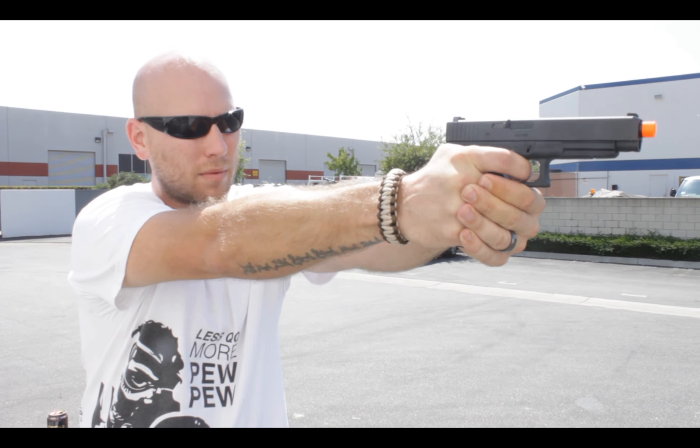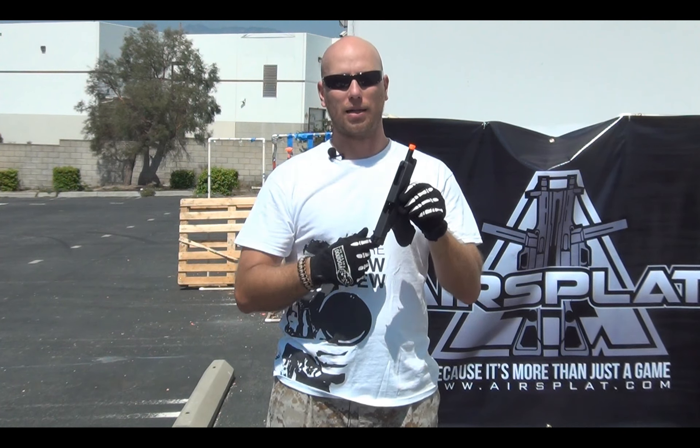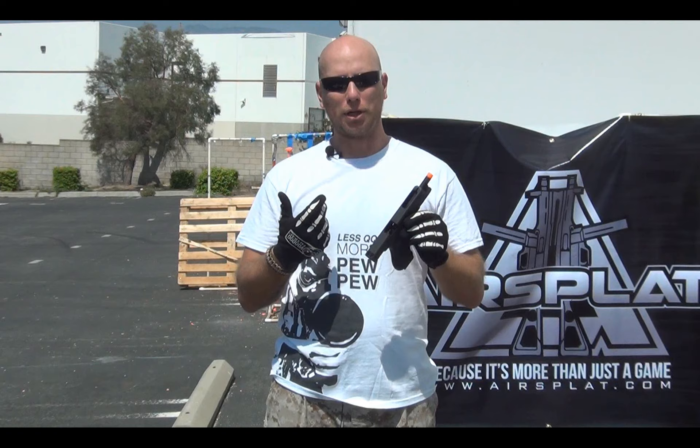On top of that, it has your full metal slide, your polymer lower, and for weight reduction it does have a slot cut out of the slide on top. That's generally for cooling of the barrel and weight reduction of the slide, so you get faster recoil.